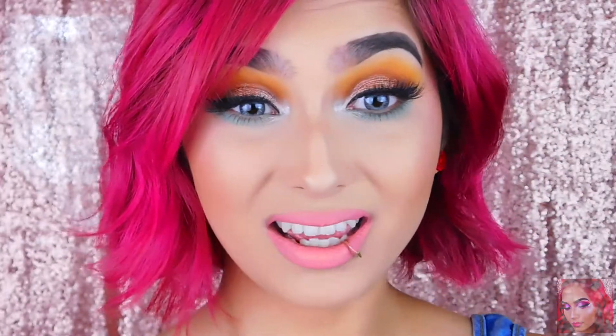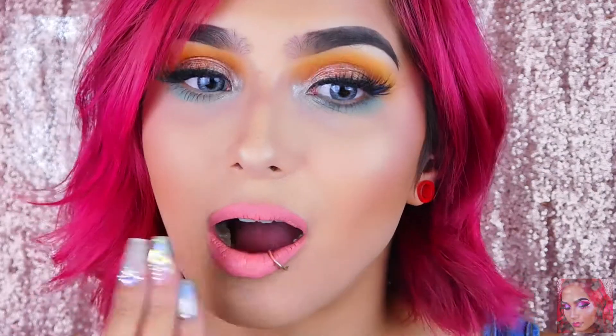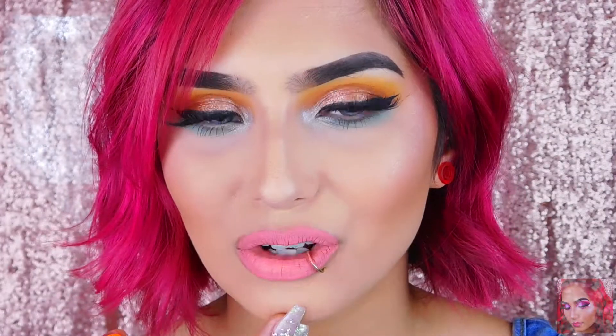Yeah, I'm not liking this color at all on me — it looks a little weird and it's a little patchy in some spots. With most light colored liquid lipsticks they're always going to be a little patchy. Patting it on after it's on your lips and about to dry will help with patchiness. This color is cute but not for me. It feels a little drying on my lips.